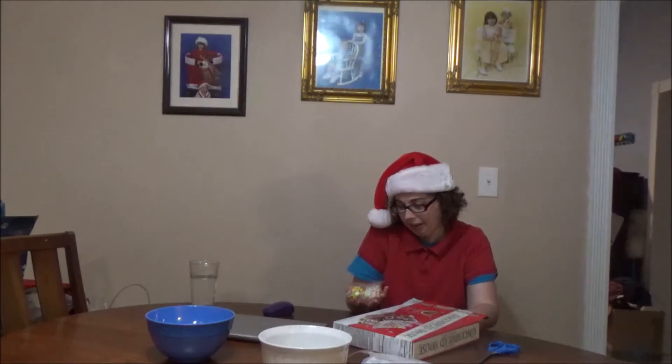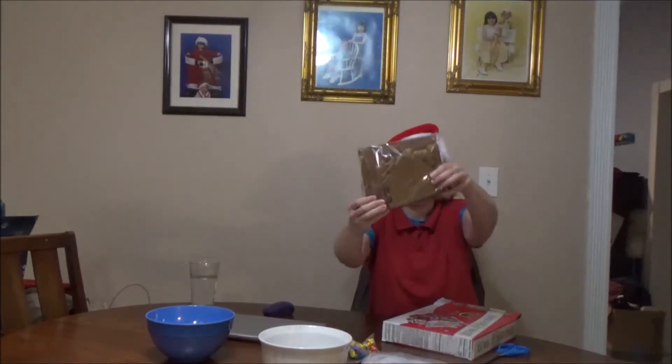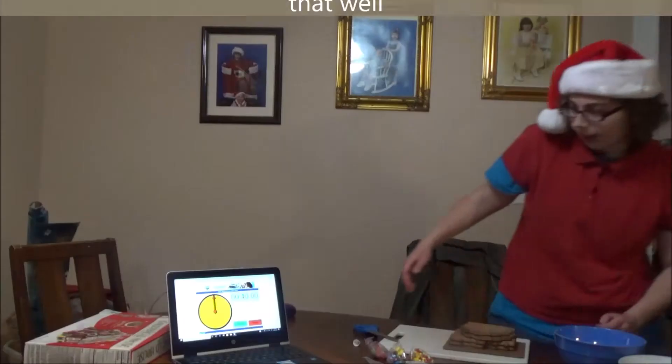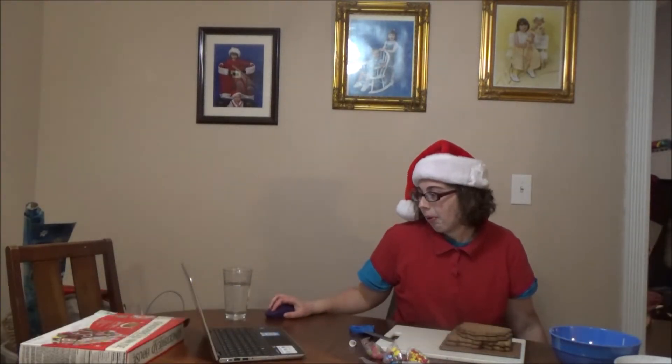Last but not least, we got the gingerbread house. We're going to unbox it and then we're going to start the timer. Got the icing right here — the thing that you put the icing in. This is what I hate doing; I was terrible at that. And then we got these candies here, there's more. A little thing for the icing, and the actual gingerbread pieces. Alright, we got the timer all ready to go. I'm going to hit start — wish me luck.